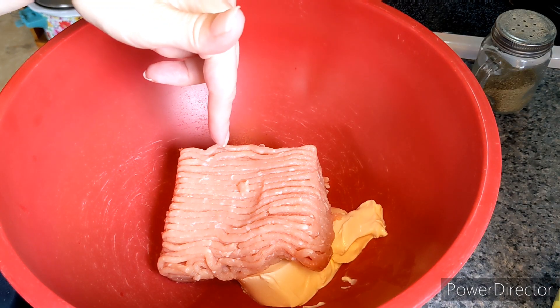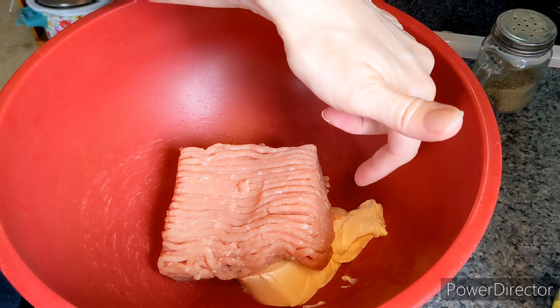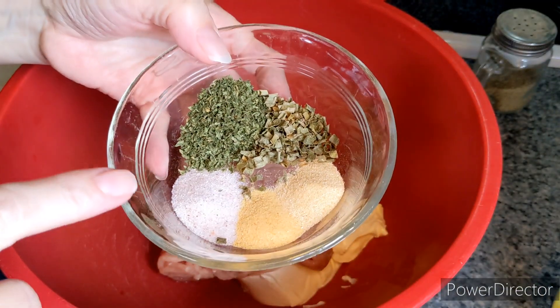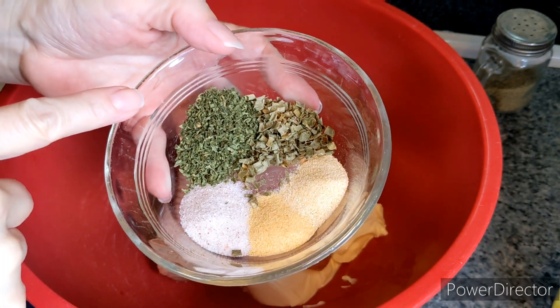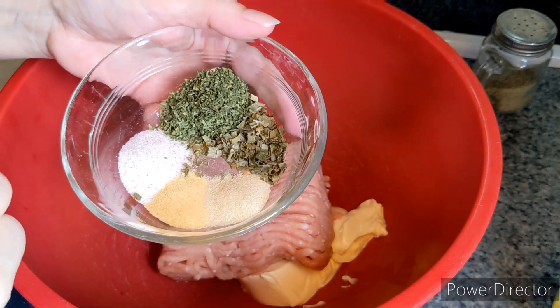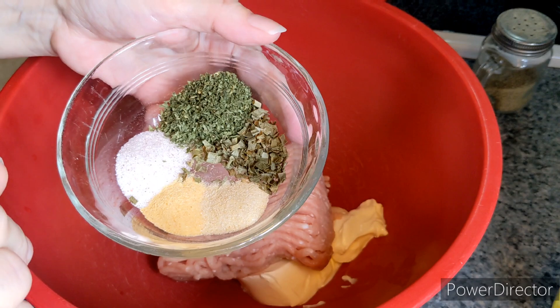We're starting with one pound of ground chicken. That's three ounces of softened cream cheese. And to that I'm going to add a teaspoon of salt, two teaspoons dried parsley, one teaspoon dried chives, half teaspoon of garlic powder, and half teaspoon of onion powder.